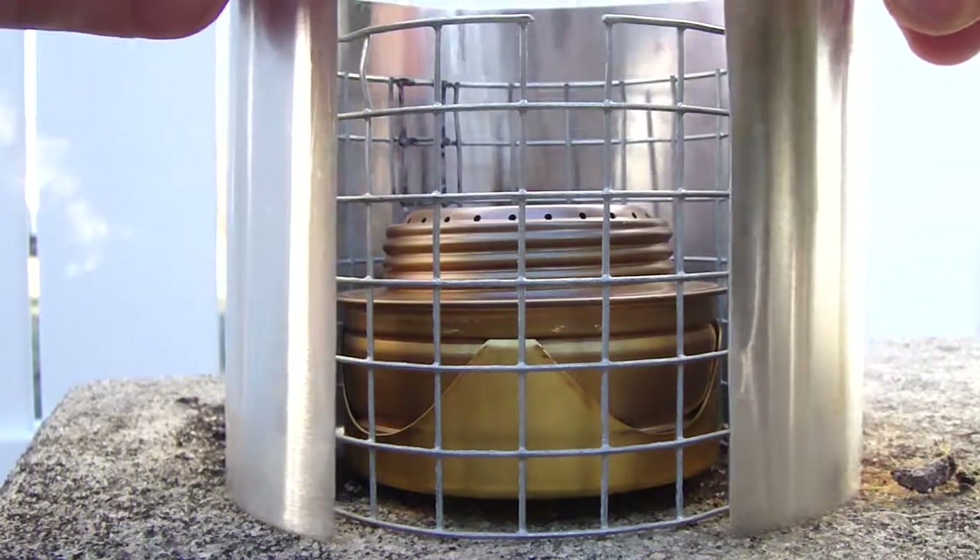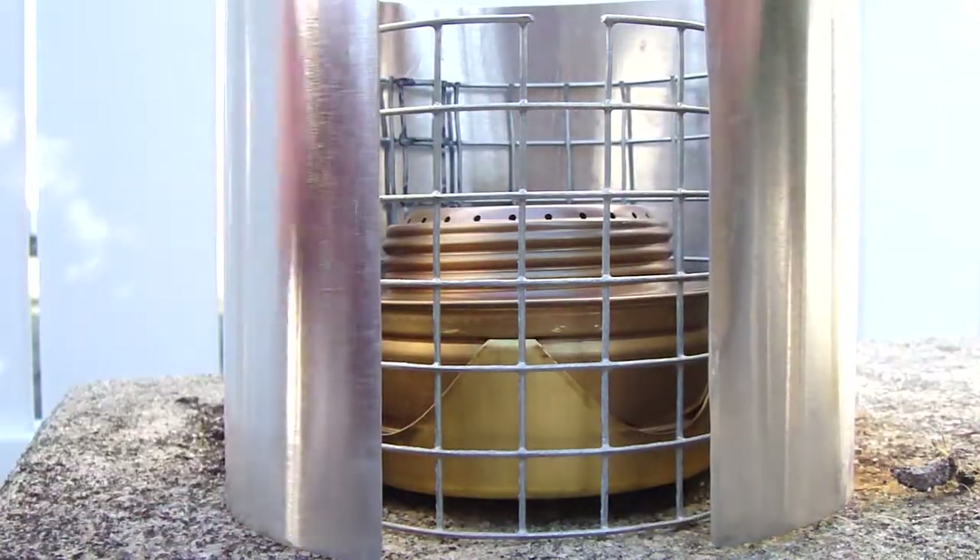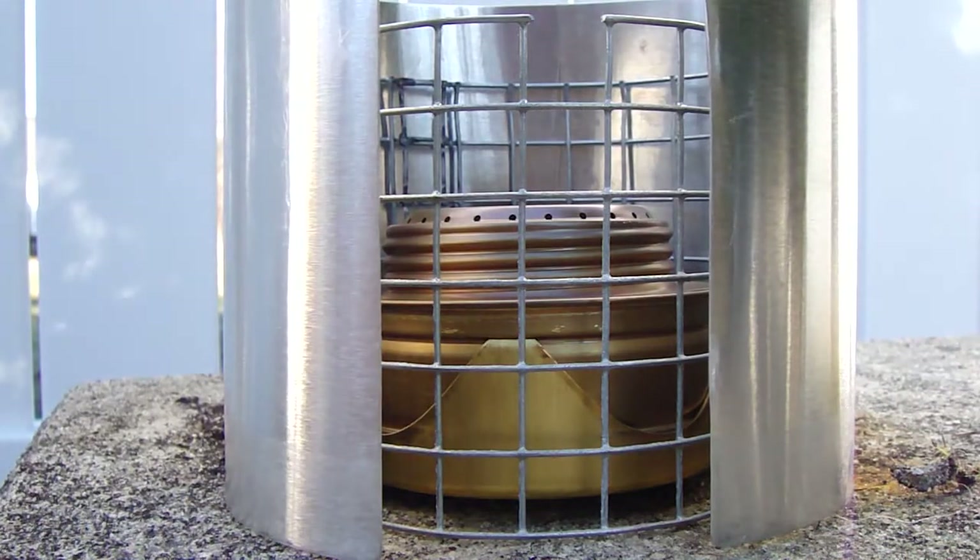I'll put my little homemade windshield around it. That's good - it's burning good, and as soon as it starts jetting out - it's kind of hard to see in this bright daylight - I'll put the water on it.